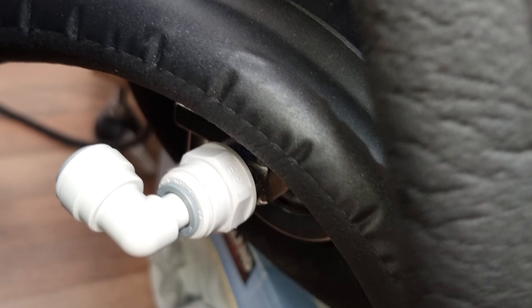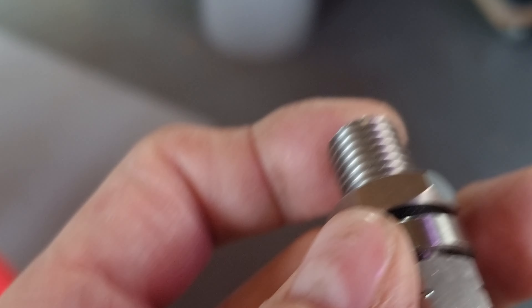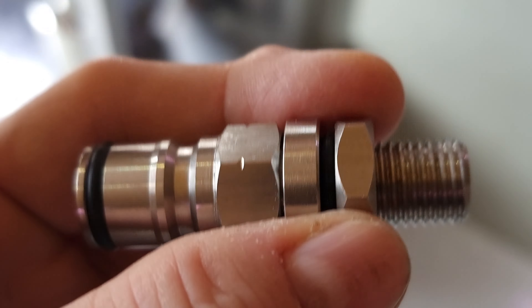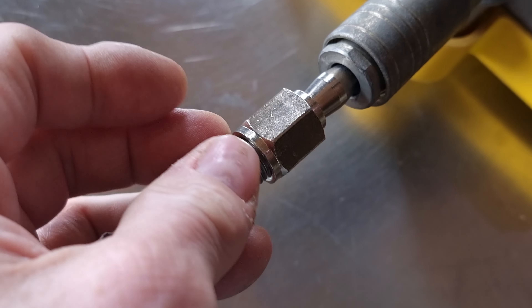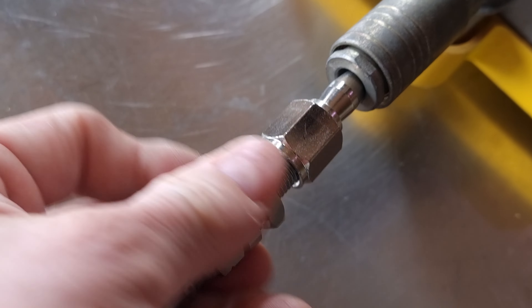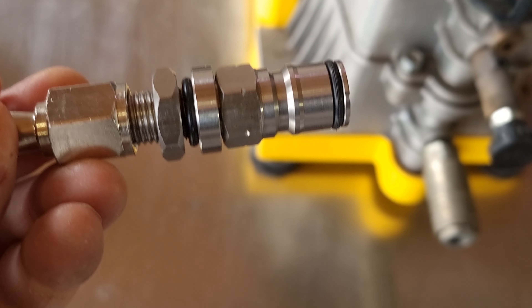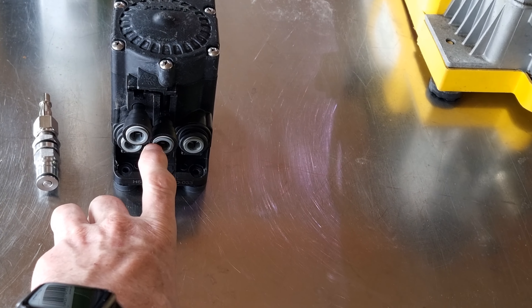I've gone for John Guest fittings, so CO2 to carbonate the lager will go straight in there. I need a way of connecting this to this, and would you believe it - it is the same thread, so a bit of PTFE tape around there. That works out well. So what I'm going to do is clean this out with beer line cleaner first.